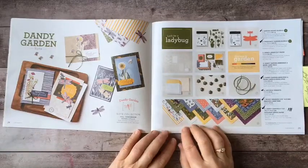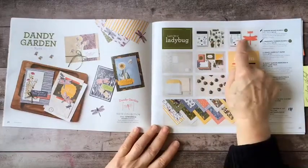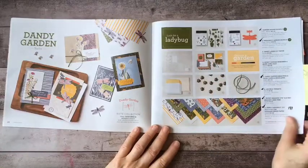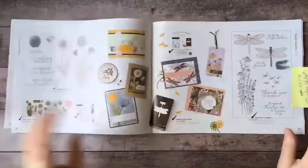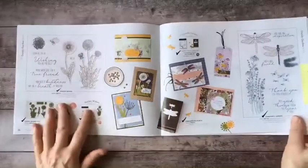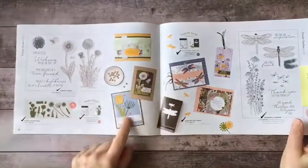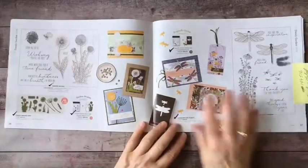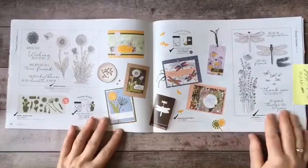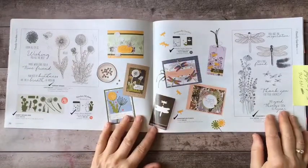I recommend at least going for one of the bundles because that way you get that extra ten percent off. If we turn the page you can see on this side the Garden Wishes Set with examples of what you can do with it, and on this side the Dragonfly Garden Set. The catalog also provides you with plenty of inspiration and ideas for how you might want to get started.